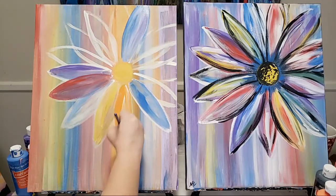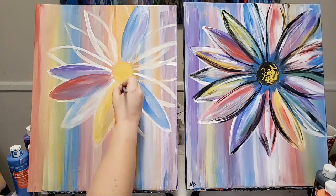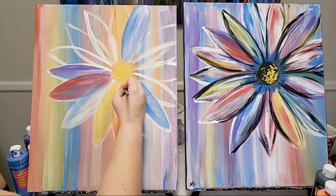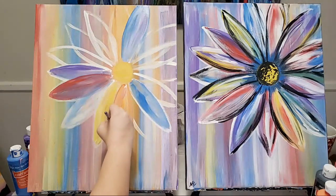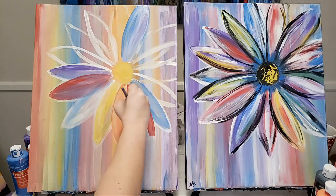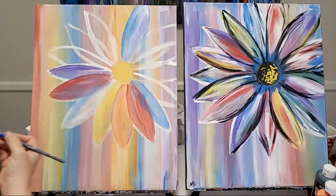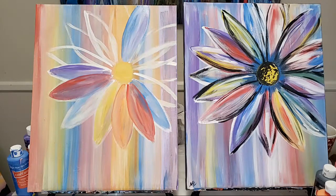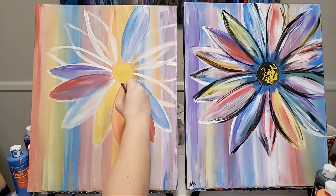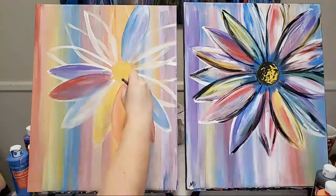Go ahead and start filling in all of your petals. Try to keep it as beautifully random as possible. Do not forget to continue to use your white to blend your colors — try not to end up with stripes or mud — and just have fun with it. This one is now going to go in the front, and that orange goes in the back. I can switch it around later if I want to. Feel free to rinse your brush in between if you want.